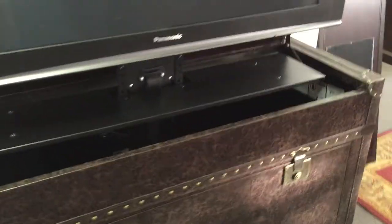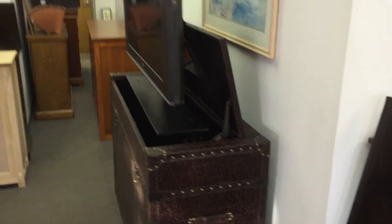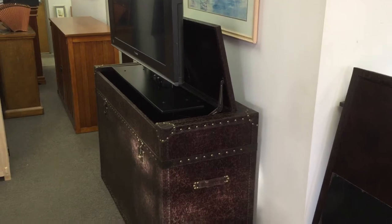The Ellis Trunk, like all the Touchstone end-of-bed cabinets, is finished on all sides so that it can be used against the wall or at the foot of your bed, like a steamer trunk. That's what the design of the leather wrap is — to have the look of a steamer trunk.